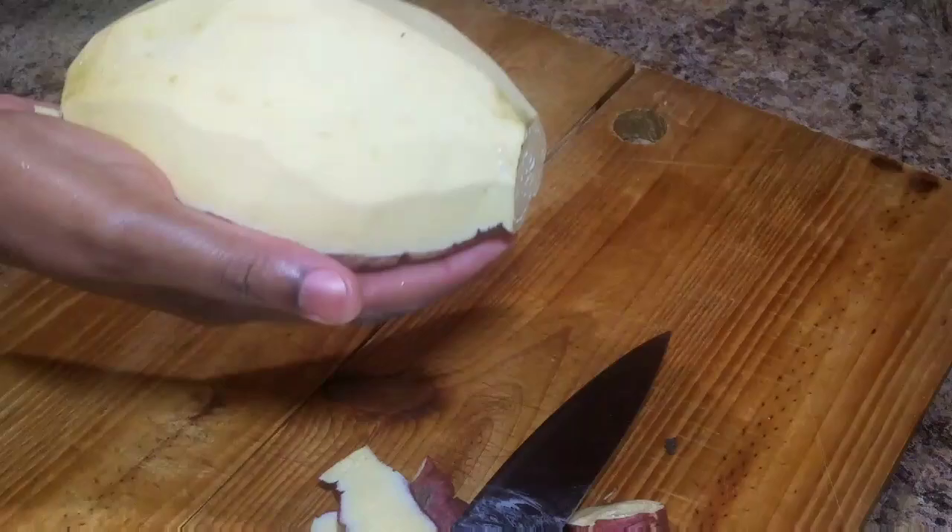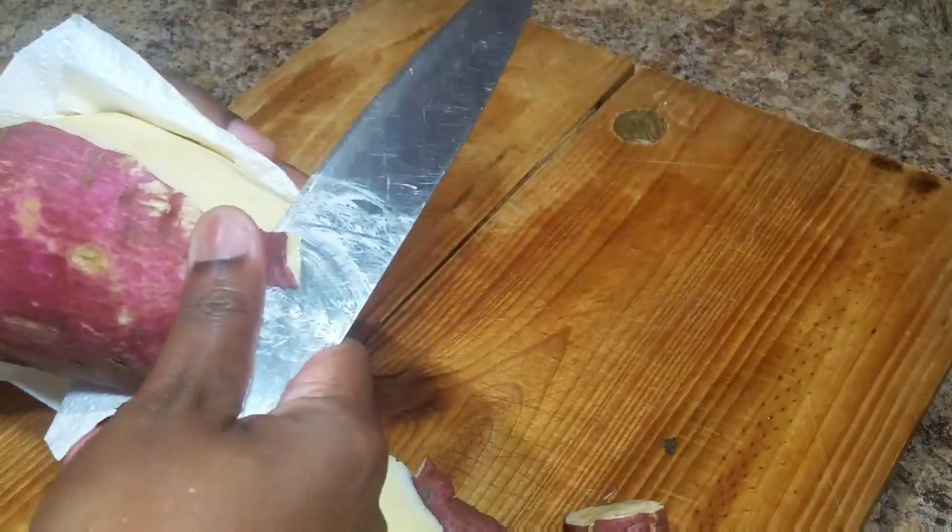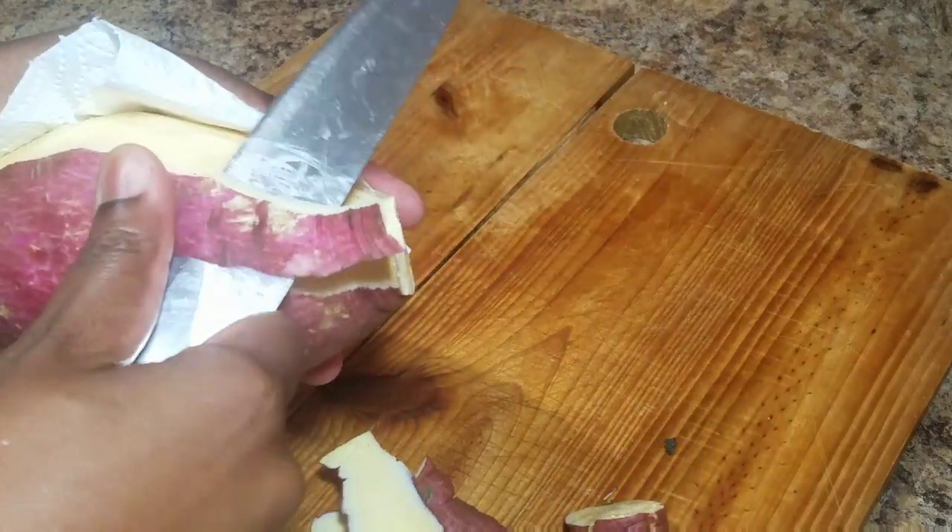Sometimes you might see a little dark spot on your sweet potato. All you need to do is just use the knife to remove it — simple and easy, no need to fuss.